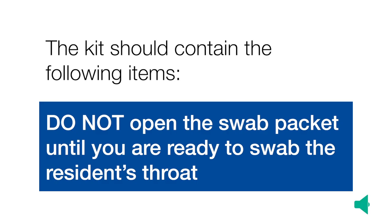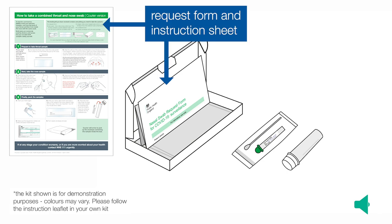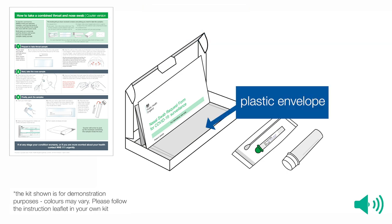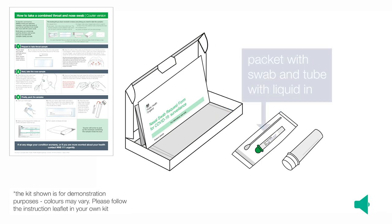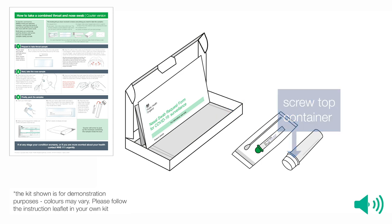The kit should contain the following items. Do not open the swab packet until you are ready to swab the resident's throat. Your kit will include a request form and an instruction sheet, a plastic envelope, a packet containing the swab and a tube with liquid in, and a screw-topped container. The screw-topped container may be green or white. The kit shown is for demonstration purposes — colours may vary. Please follow the instruction sheet in your own kit.